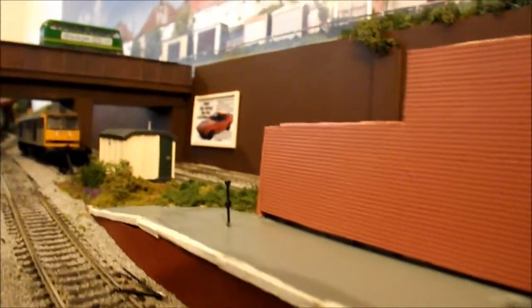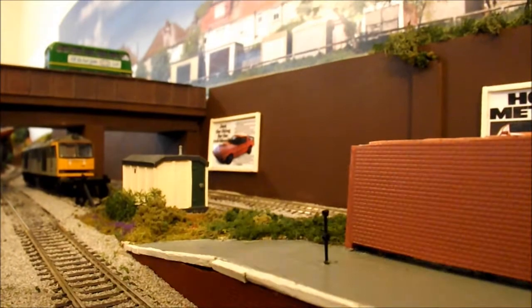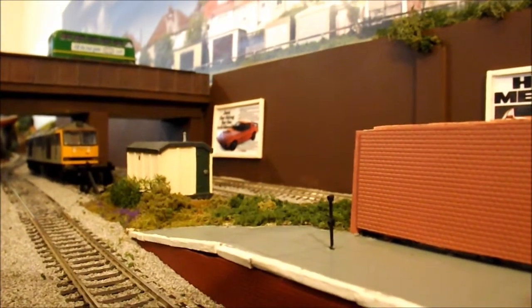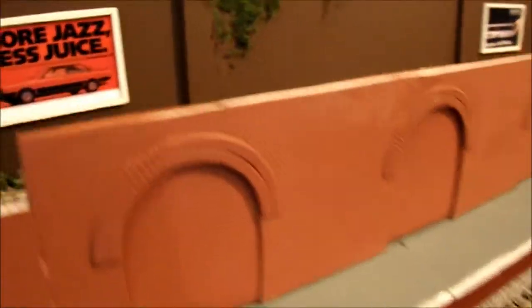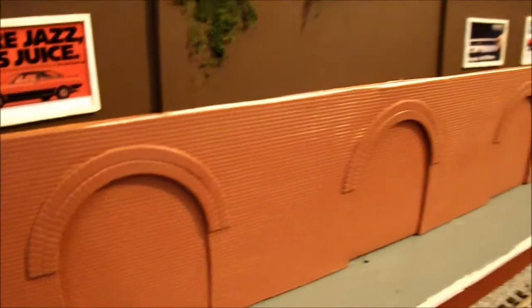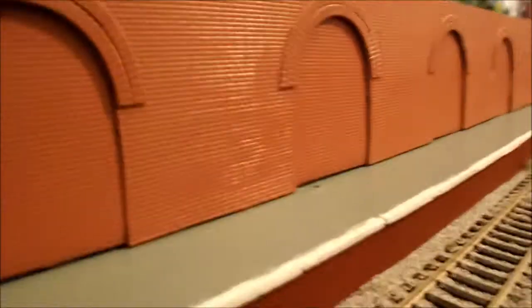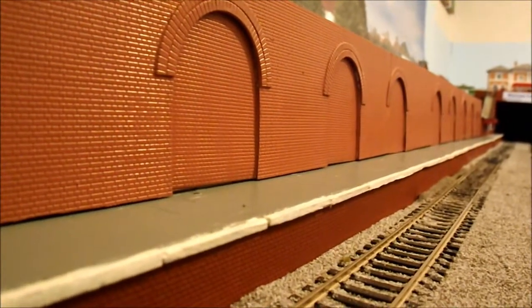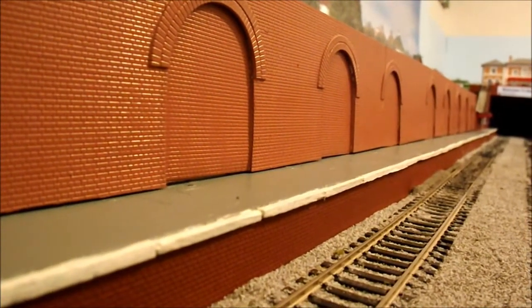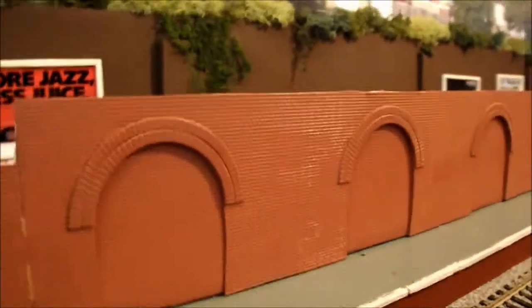I'm kind of hoping you can get some views from the end here with the train going by in the background. It's been another time consuming retaining wall. I've got to do the capping on the top which I haven't done yet, but yeah I'm really pleased with that - you look down the platform and it looks relatively good. I'm pretty pleased with everything.